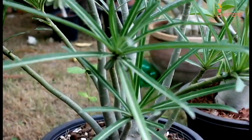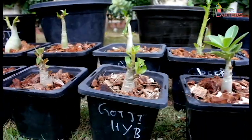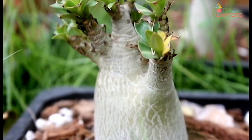Hello friends, I hope you are all happy. Today's video is basically about adeniums, also called Desert Rose. We will see the adenium's new design, and we will discuss how to care for adeniums and their soil. We will present all of this in today's video.